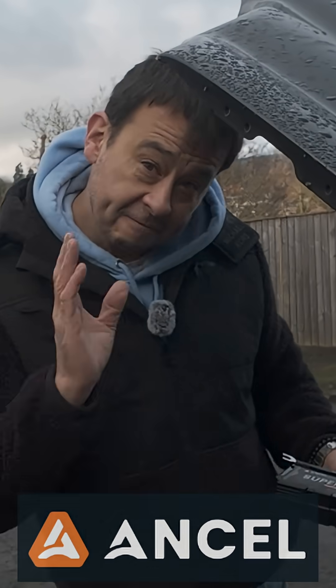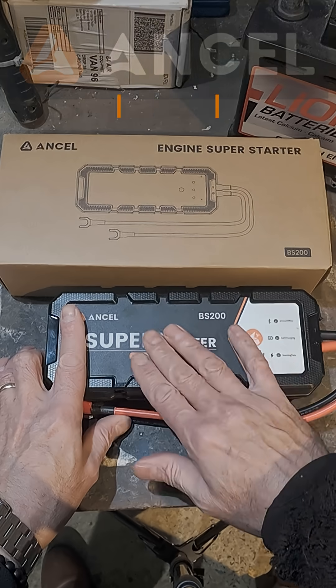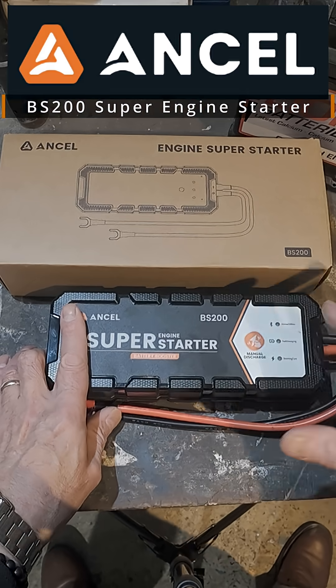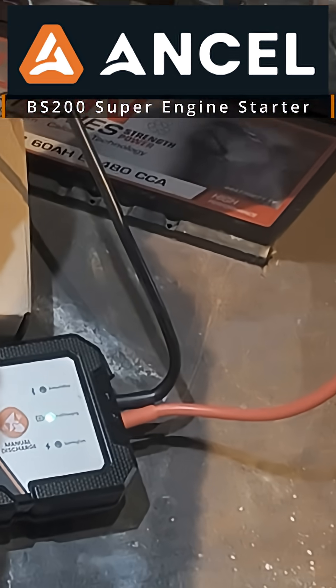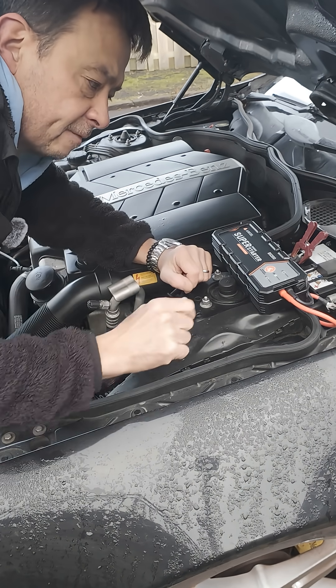So long as your car battery has five volts, this BS200 will start your car. It has the ability to store power in a capacitive form. The blue light is for your Bluetooth app, and the green light shows that it's fully charged. It's showing me that it's connected to my mobile phone.